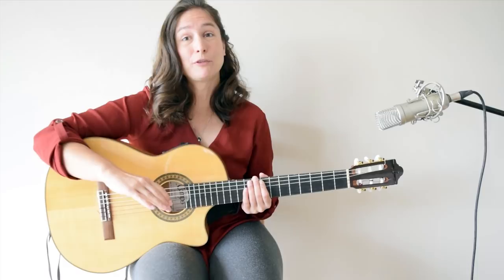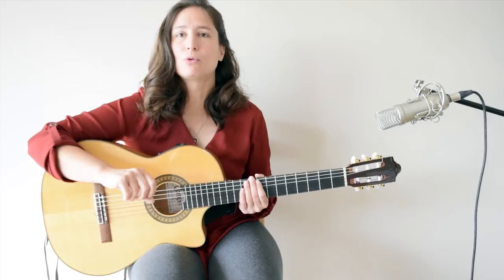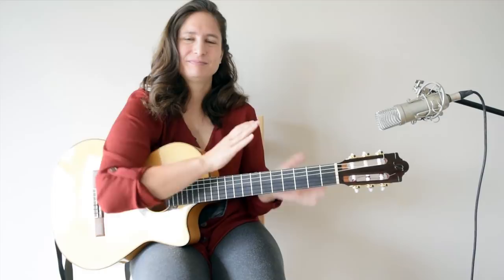To do three strums per beat, we will start by clapping the rhythm so you know exactly what sound you are looking for. I've set my metronome to 80 BPM and it will be three strums per beat. Now let's play it on the guitar.